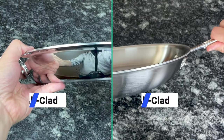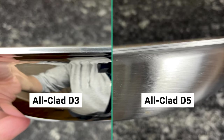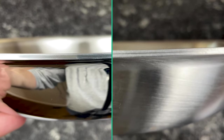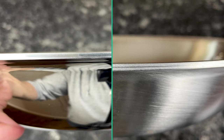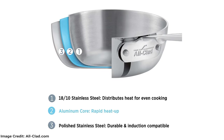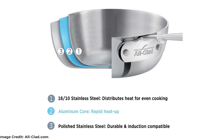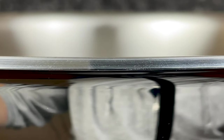The first and most important difference is their construction. All-Clad makes both collections with a steel exterior for strength and durability, and an aluminum core for fast and even heat transfer. But the exact layering of these materials is different. D3 pans have a stainless steel cooking surface, an aluminum core, and a magnetic steel exterior. If you look closely at the rim of a D3 pan, you can see the three layers.